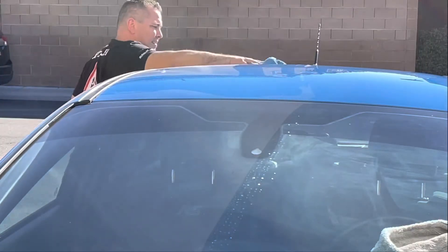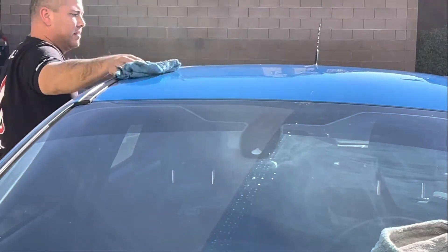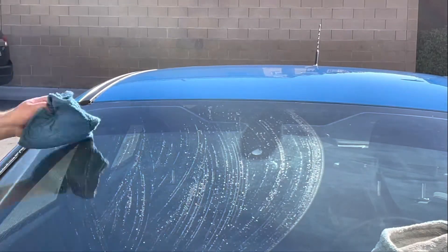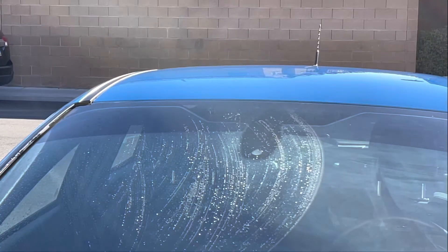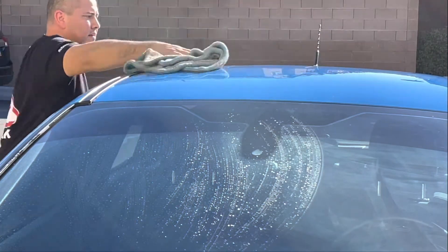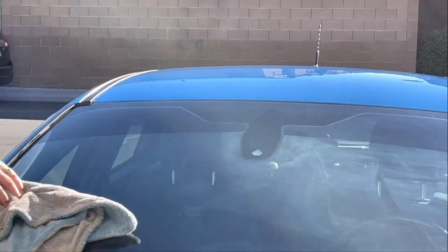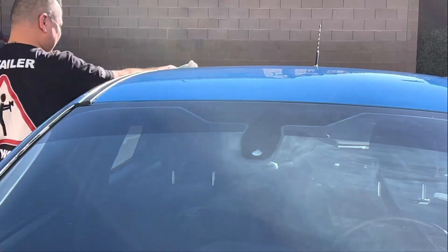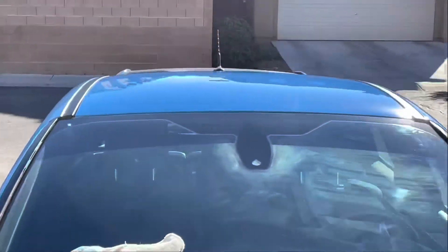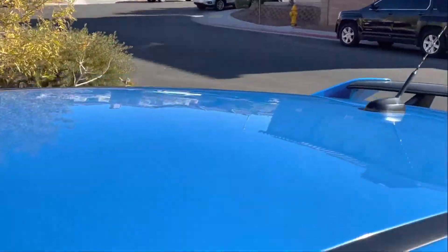This product is still all about good technique — flipping your towels and using clean sides to minimize any scratching. But this one seems different: it pulls the dirt to the bottom of the bucket. The product itself is thick and whatever polymers or surfactants it has does a great job at separating dirt from your towel and pulling it down to the bottom of the bucket. I felt pretty safe using this and I'm really liking it — the gloss and slickness is there.